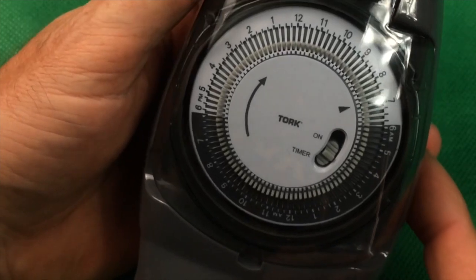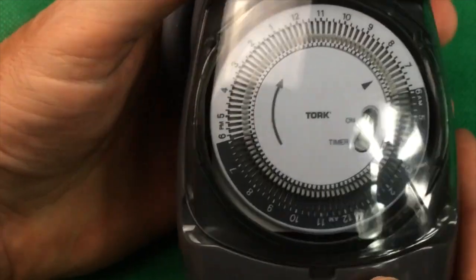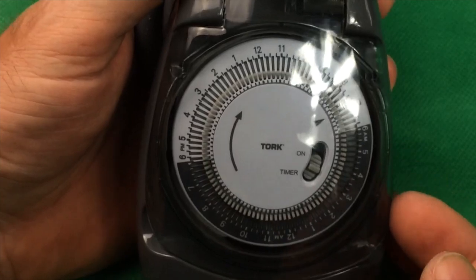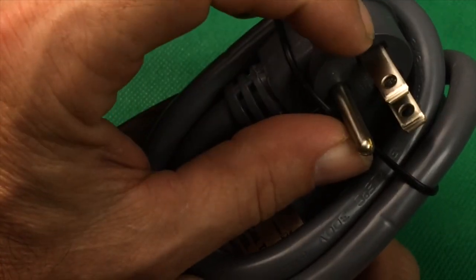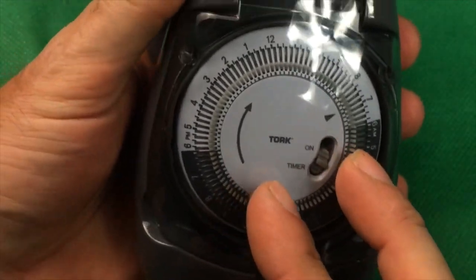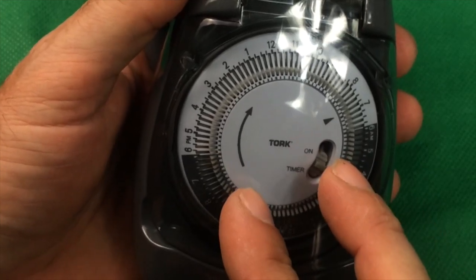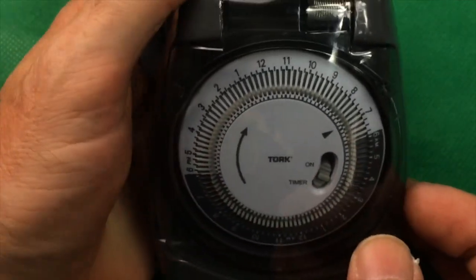This is a close-up of our Tork timer. You can see it has two receptacles on the bottom and it comes with a spring-loaded plastic cover that protects it from moisture and dirt. We highly recommend plugging this into a GFI-protected circuit, either protected at your circuit box or at the receptacle itself, since these are used in areas with water — hydroponics, aeroponics, aquaponics, or taro gardens — to protect yourself and your equipment from electric shock.